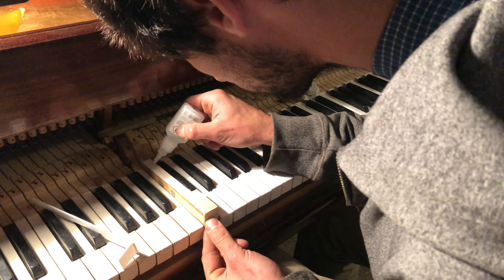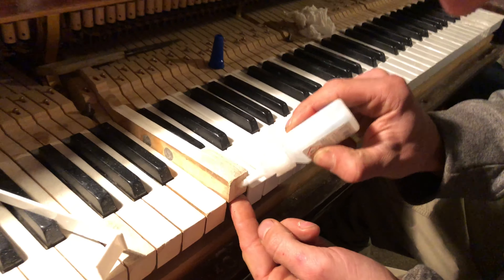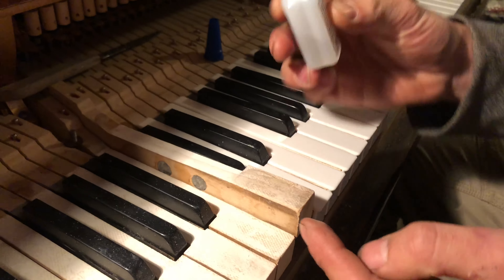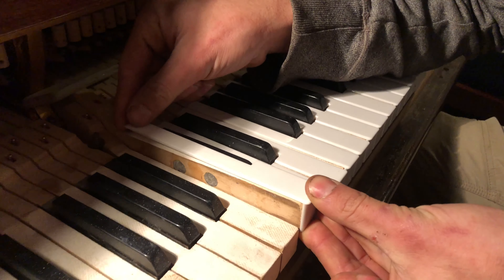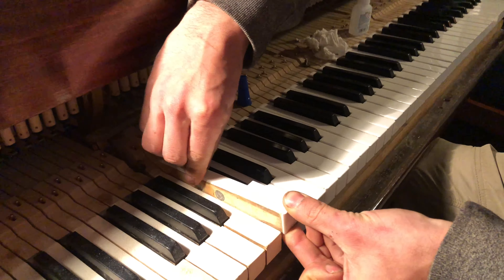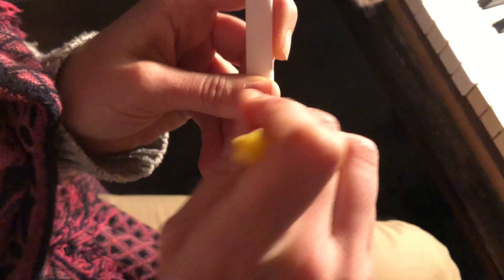Applying the adhesive: after carefully measuring and adjusting the key top to its correct size, the adhesive is applied. Then the key top is put into its correct position and held on slightly using specialized piano adhesive glue.